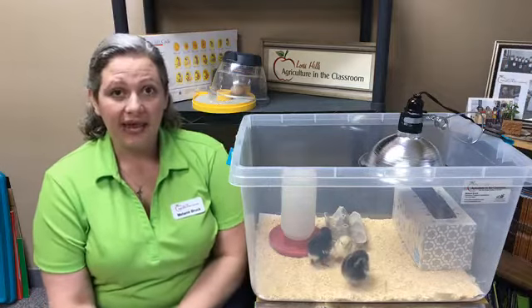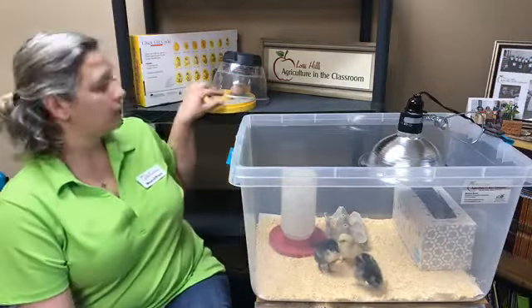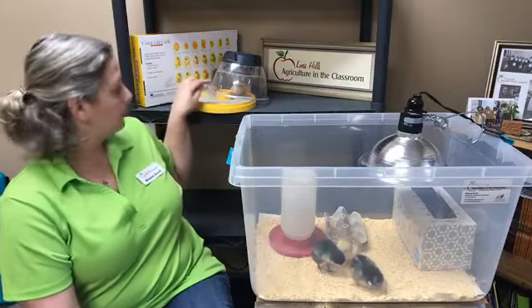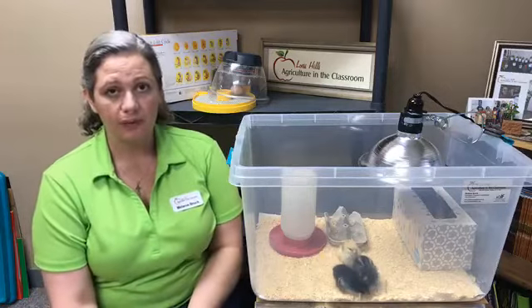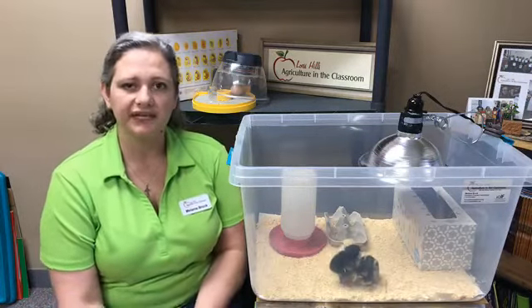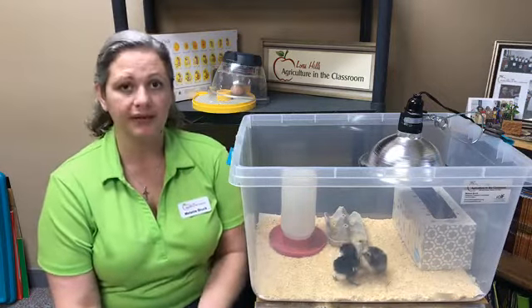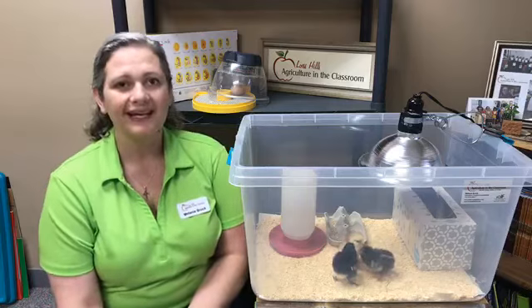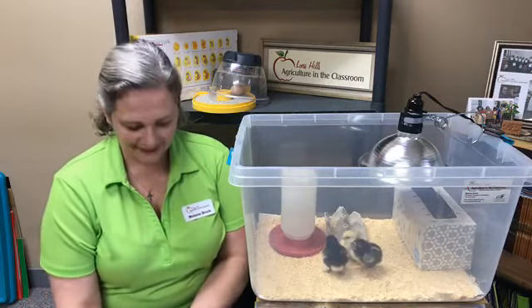Now, the next thing that we have to do with our incubator is to unplug it. We're going to go ahead and remove the bottom lining, and we're going to remove the shell from the incubator. I will wash up and disinfect the incubator with a bleach solution, and then I'll make sure to run the incubator for at least 24 hours on dry. That way no mold or mildew will build up before it's time to use it again. These are available for classroom use, and I keep them in my office when we're not hatching chicks.